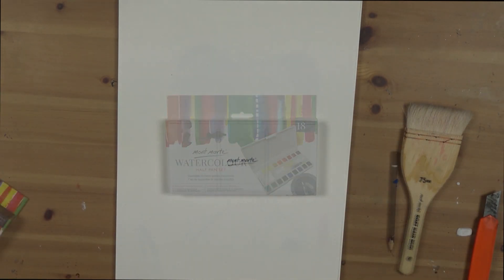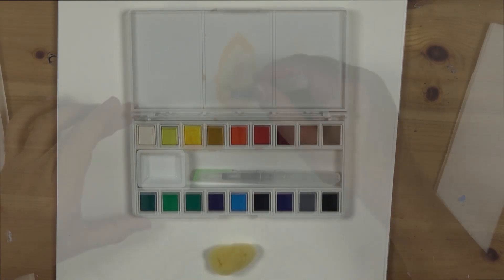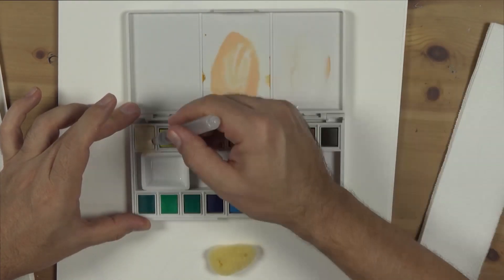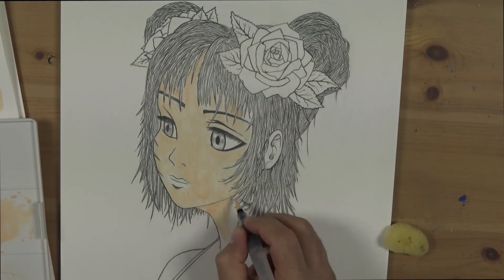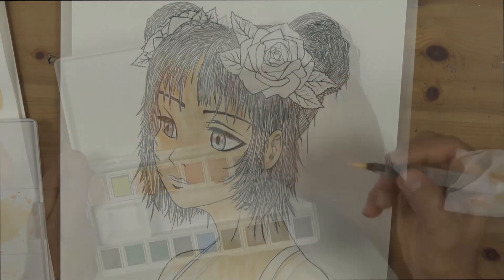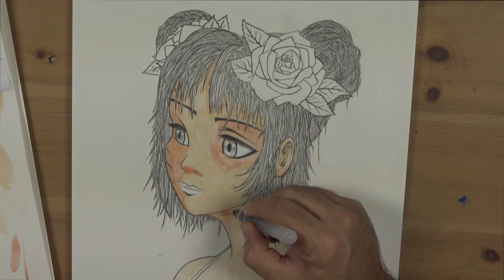As a little addition, we've added the extra step of applying colour. We're using the Montmartre 18-piece watercolour half pan set. This set provides a water brush and a natural sea sponge as well. It's small and compact enough for you to pop in your bag and take with you for art jams at friends' places and school. Thanks for watching.